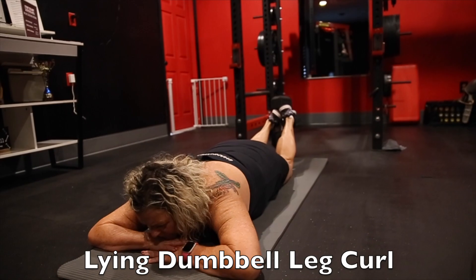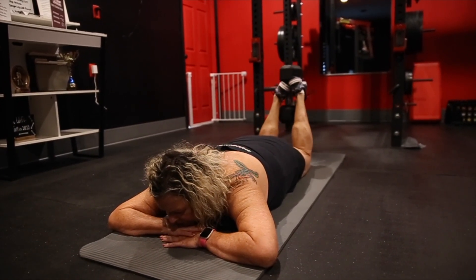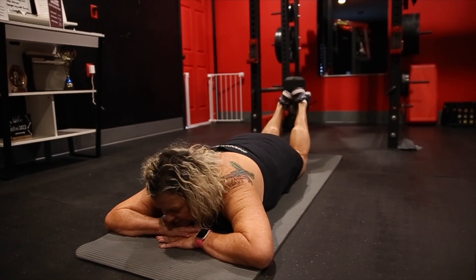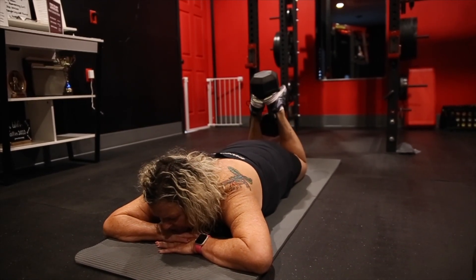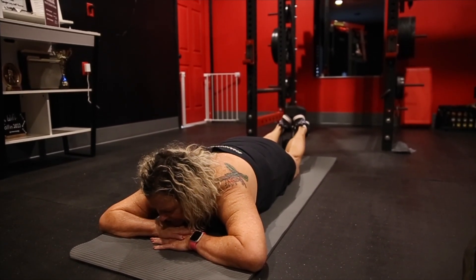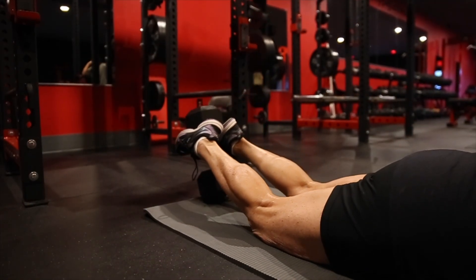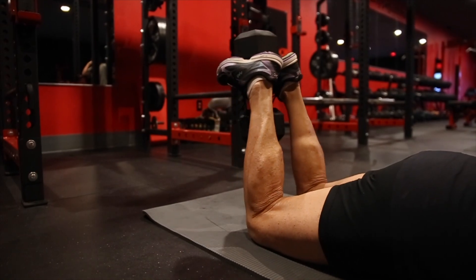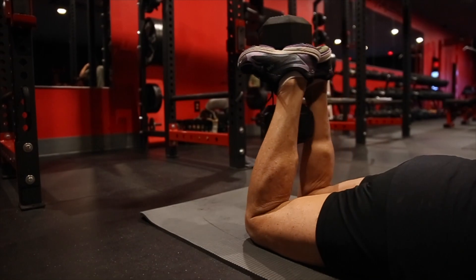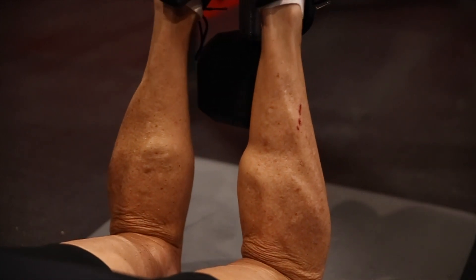We're moving into a lying dumbbell leg curl. This is going to be her hamstring movement. We really like this movement — it teaches you control with the dumbbell. You have to go slow on the eccentric and the concentric so you don't lose the dumbbell.